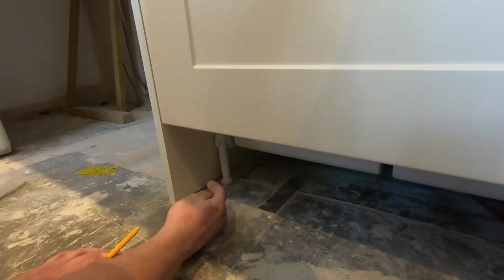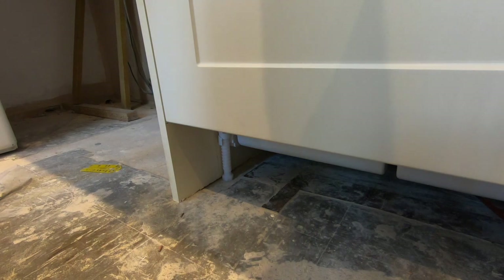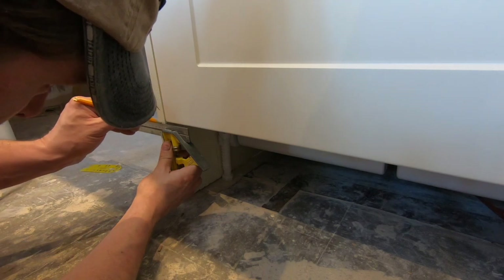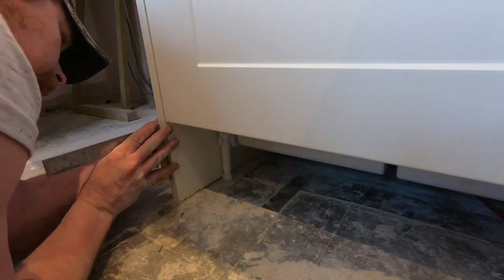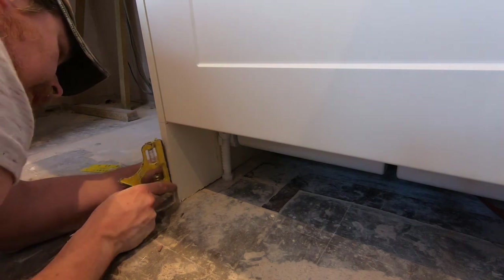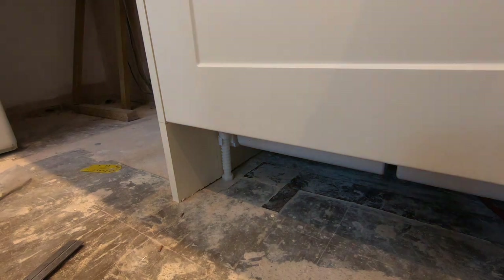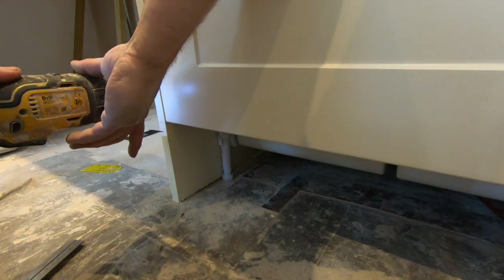The next thing we need to do is fit the plinth that goes here. This first bit needs to be as neat as possible.